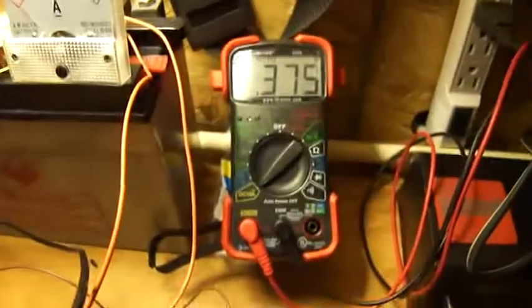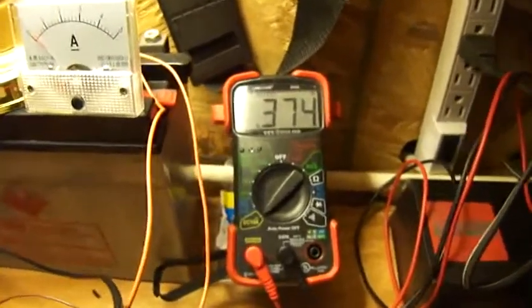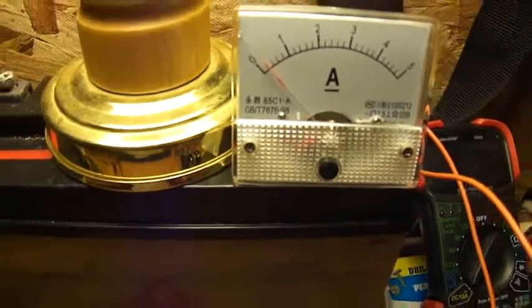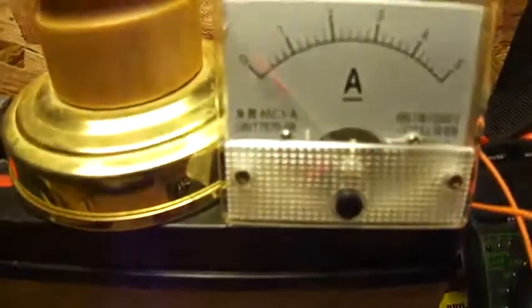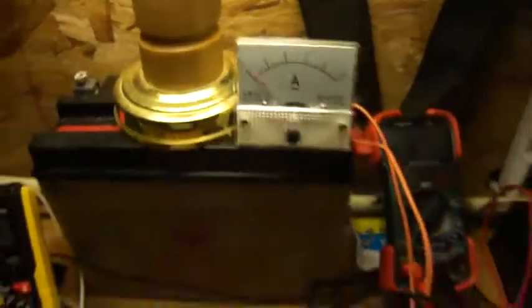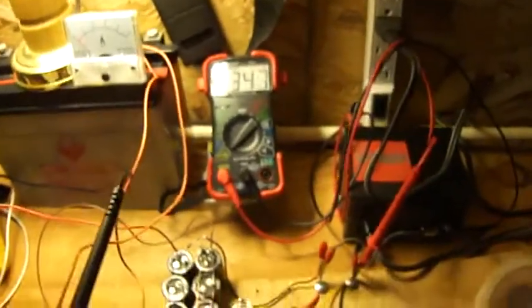A rather interesting thing is it's drawing about 375 milliamps. I don't know if we can see this or not, but it's a little over 200 milliamps output. Let me get in there real close — each one of those little marks is about 200 milliamps, so it's just slightly over 200. If I can find another digital meter, I'll hook it up and see if I can get a more accurate reading.